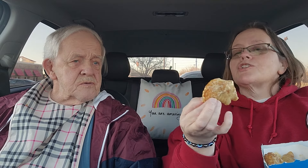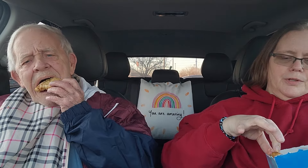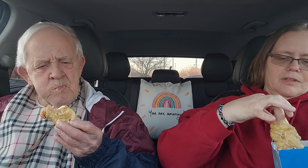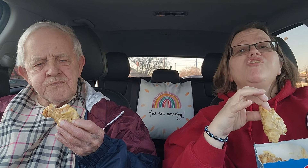The parmesan garlic ones — they're good, tasty, well-sauced chicken strips. I want you to try one with the parmesan garlic on it — they loaded it up with sauce. First reaction: it's salty.